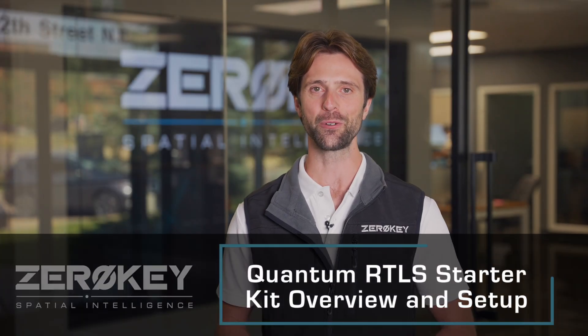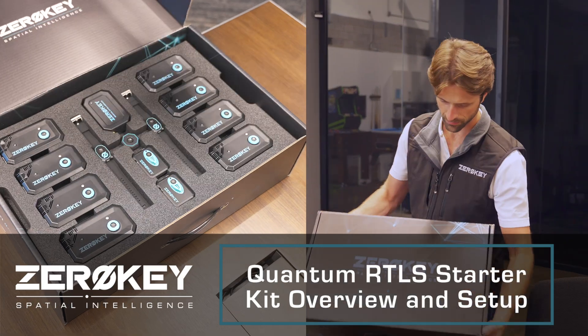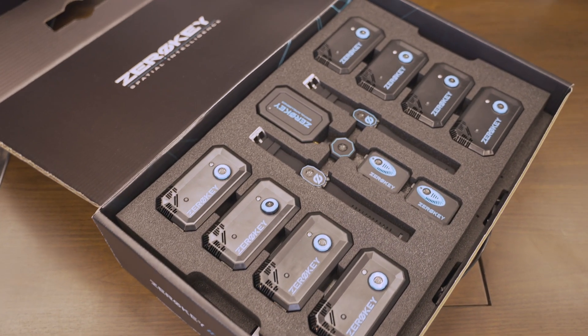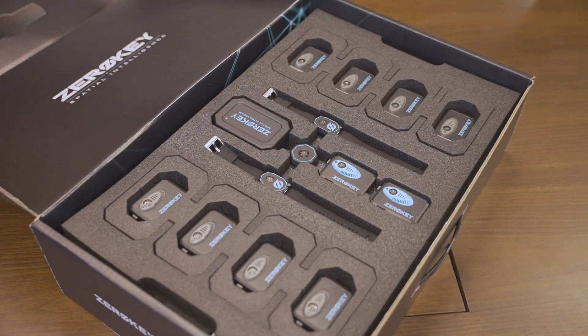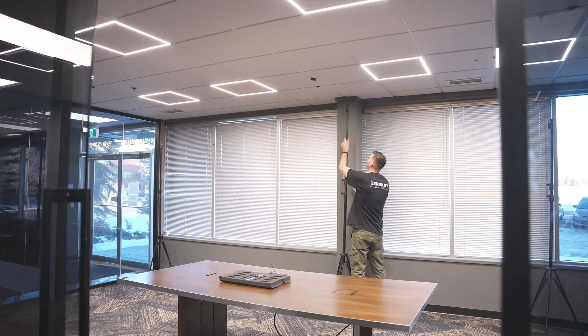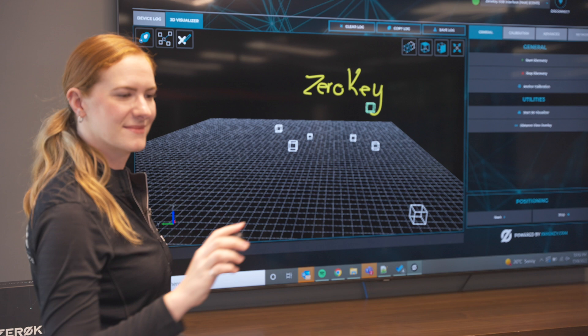Hi, I'm Tim from ZeroKey and in this video I'm going to show you how to set up the Quantum RTLS Starter Kit. This video will cover the standard setup procedure for both the POE and the Universal Starter Kits. Quantum RTLS is the world's most accurate industrial positioning system, and once you're familiar with the steps involved, you can be set up and calibrated in a matter of minutes in any environment. Let's get started.